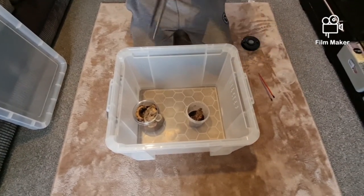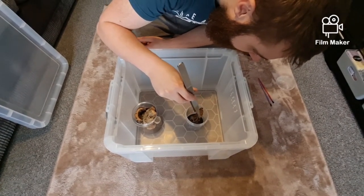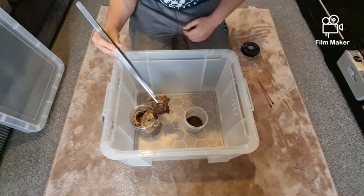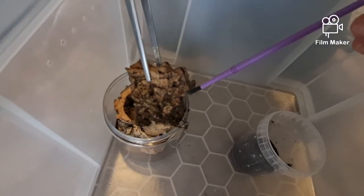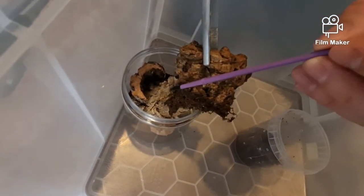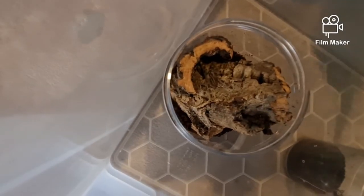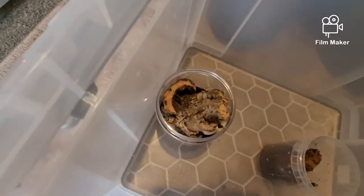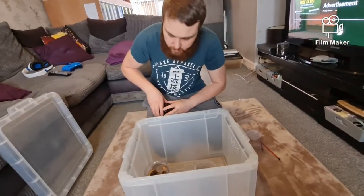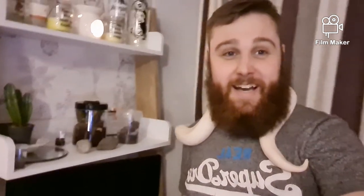There's no spider on that bit, so we're all good. There we go — easy as that. That was easy. How cool are those Indian ornamentals? That's awesome.